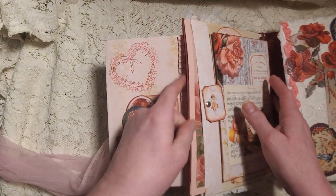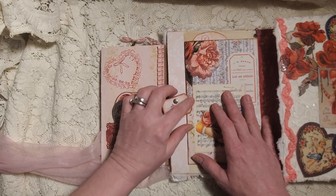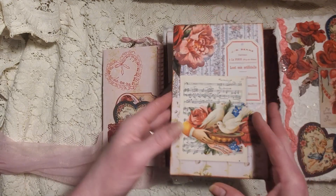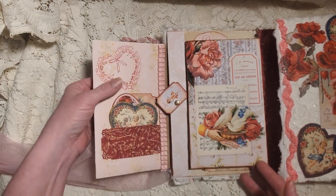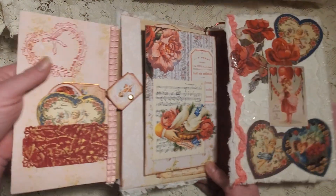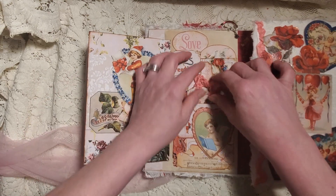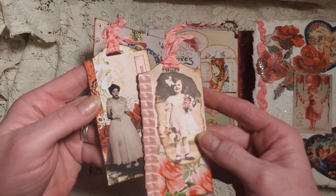This section opens up — it's like on a little hinge — and you have more journaling space here. I left this one alone because that picture is just so beautiful; I felt like I didn't need to do anything to it. Then you open this up and we have two tags here — very sweet.